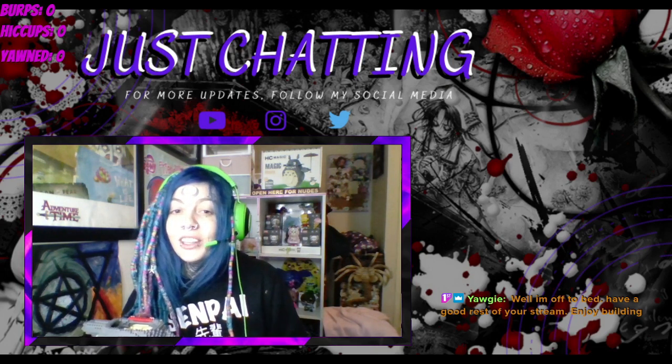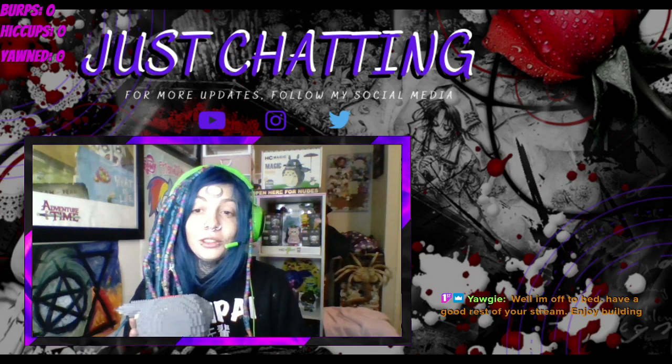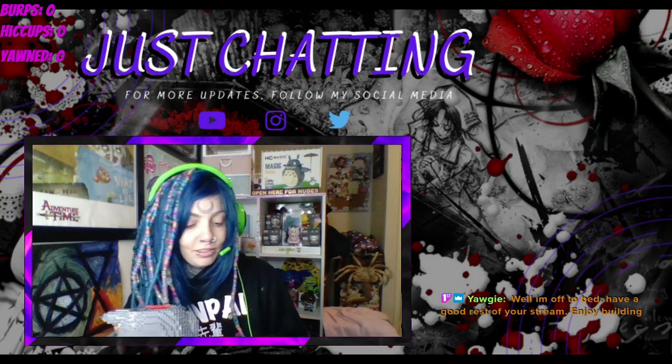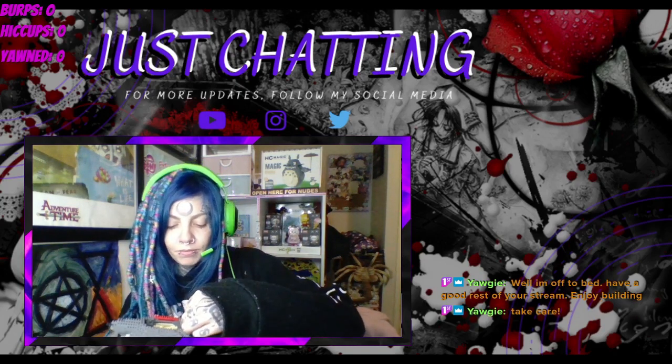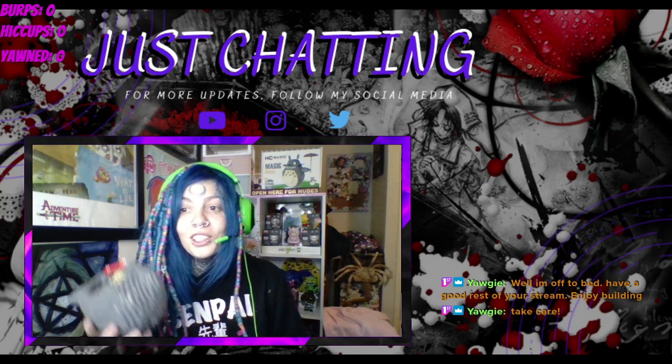Okay, have a good night, thank you for popping in. We'll see you soon - tomorrow or the next day whenever you pop in next. Bye! Big peace - thank you, you too.